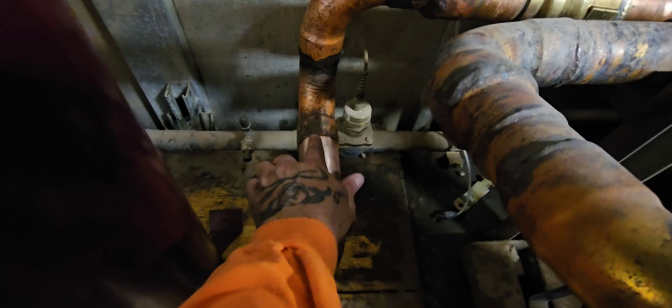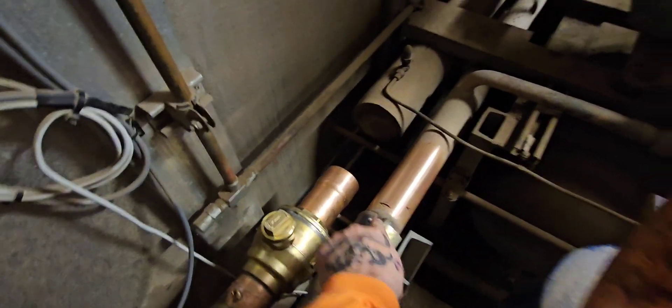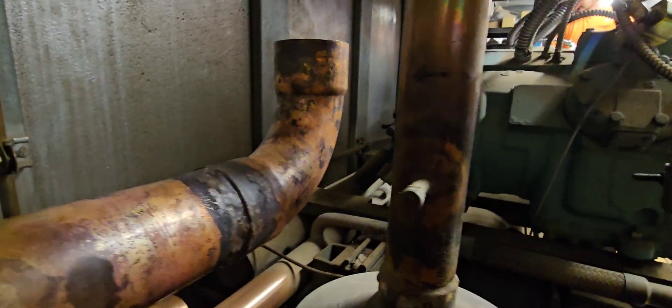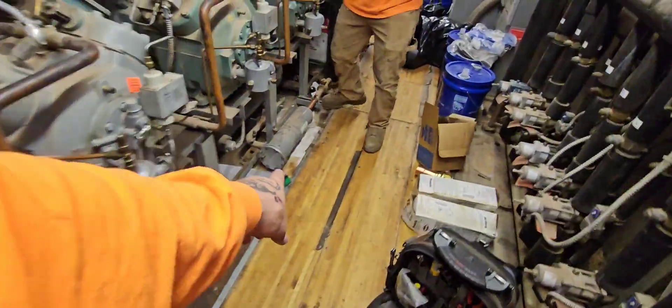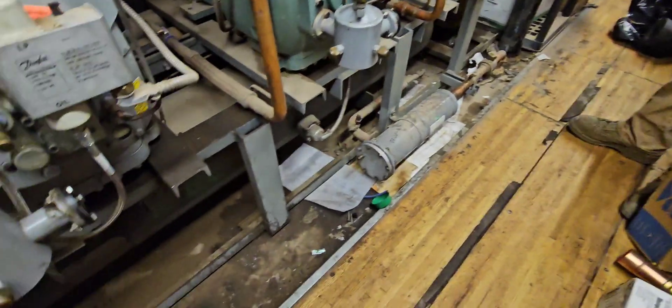We got this mostly prefabbed up. We just have this connection to make, and then we just made our final marks here. What I like to do is pump down the rack from the liquid line. We're going to pump down from this main liquid line right here — just going to shut that off and let the rack pump down.